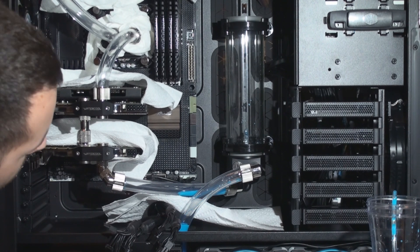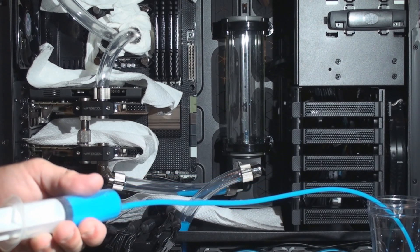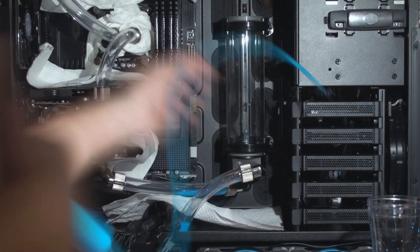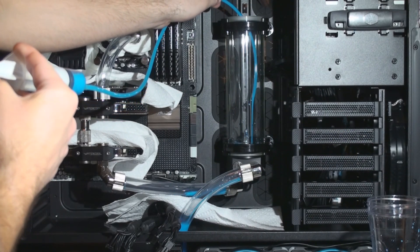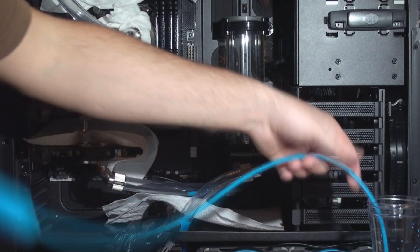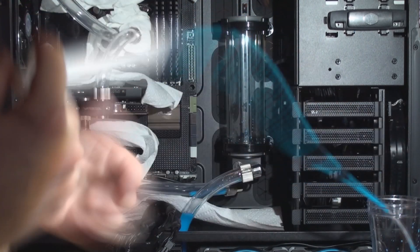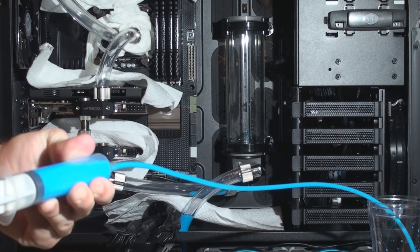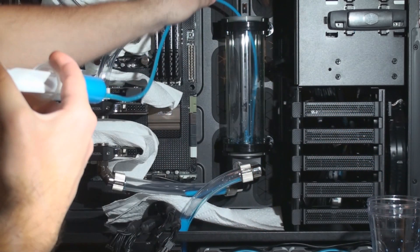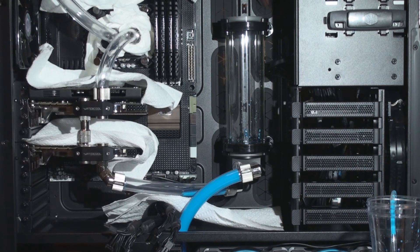You can see the fluid going down to the pump. What I'm doing is really looking for any leaks near the fittings. Most of the time, if you're going to have a leak, it can occur where the fitting is screwed into your part — your block, your reservoir, or your pump — because of the O-ring there. It can also leak where the fitting attaches to any extension or adapter, so that's where I usually check.